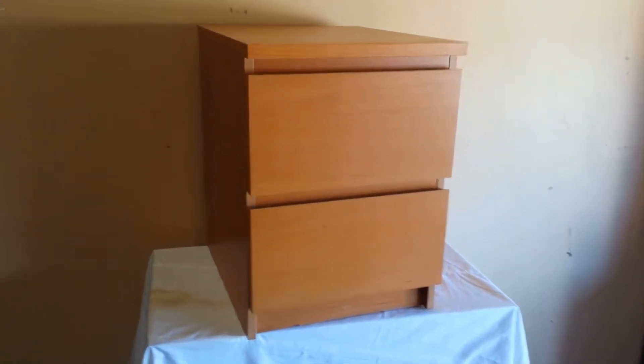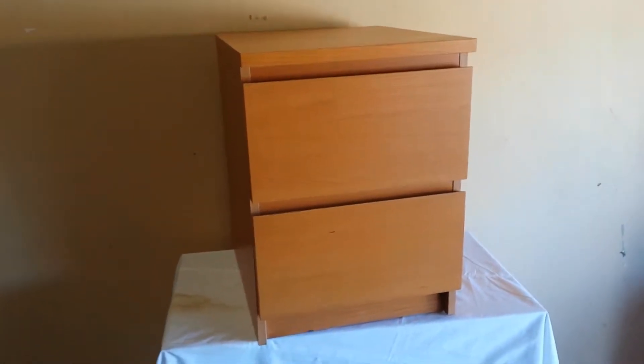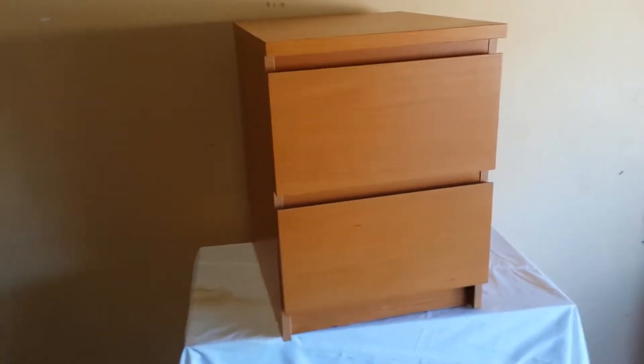Hey guys, just cleaning out the apartment and got this nice side table I don't need, so maybe one of you will. Let's go through it.